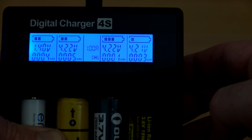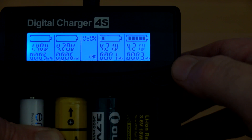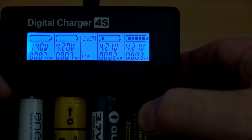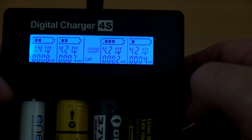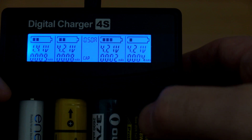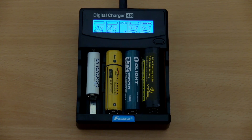The options on this are pretty simple. You can lightly press the switch to toggle between half-amp and one-amp charging. If you push and hold, you'll get 'CAP' which means capacity test — it will charge the cells fully, discharge and measure capacity, then charge fully again. The one-amp or half-amp selection only affects charge speed; it will discharge at half an amp regardless.